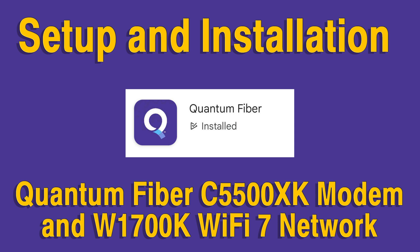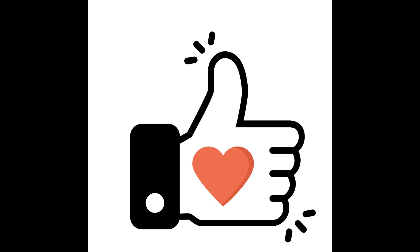If you want to sign up for Quantum Fiber, use the link below. Please like, subscribe, and comment if you found this video helpful.